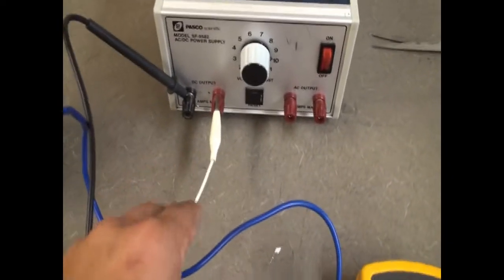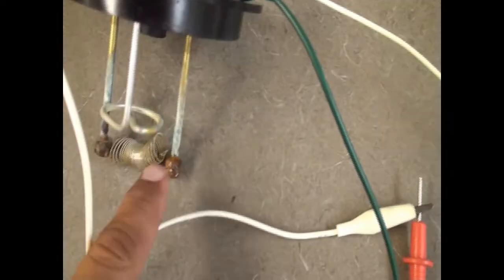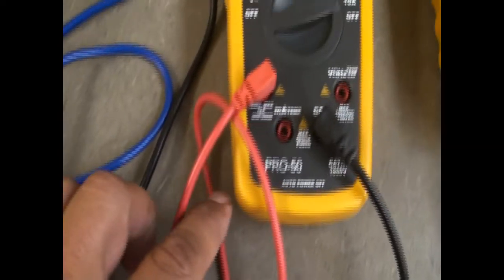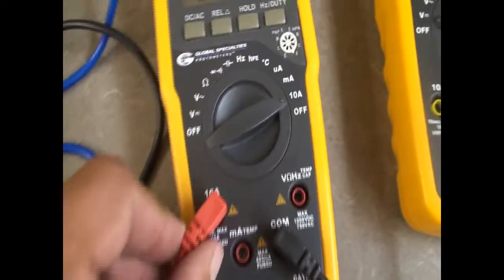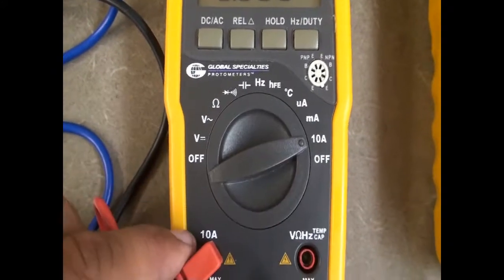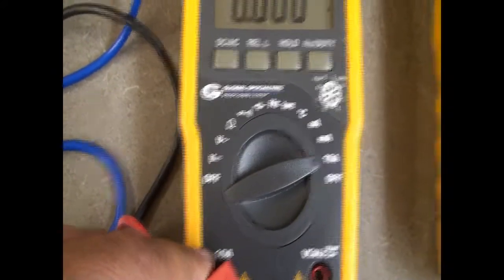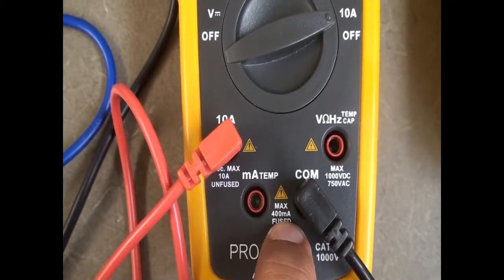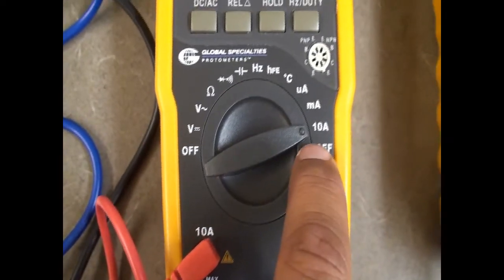From the power supply, this wire goes all the way to here, and you can see there's a coil connected to it. From the other side, the white wire goes all the way to the positive. It's connected here to the 10-amp fuse of the ammeter. I'm using the 10-amp fuse in case the current is larger than the maximum — the milliamp fuse can only take 400 milliamps. So I'm using the unfused 10-amp input, which can take a lot of current.